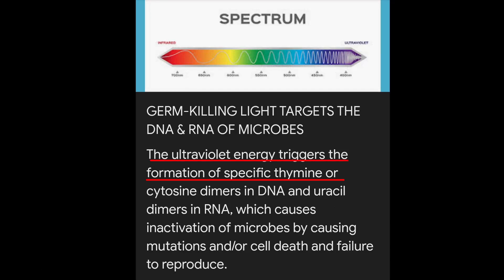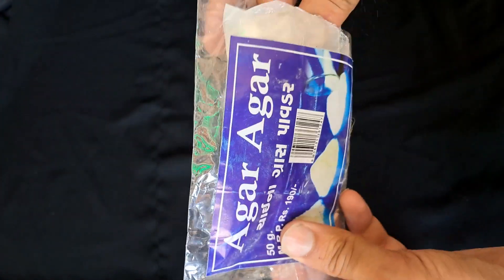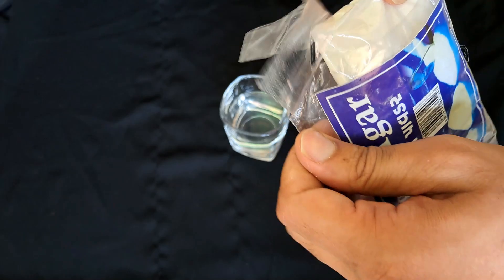Since we know that UV light has a tendency to kill and inhibit the growth of bacteria, I am going to experiment to see if it's true.